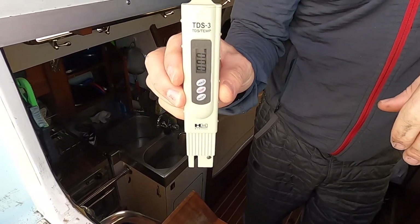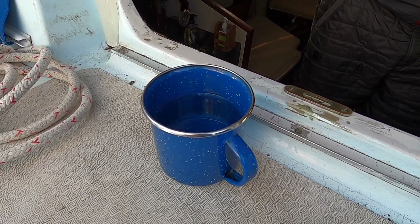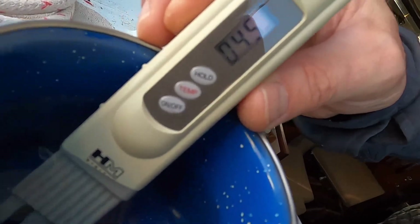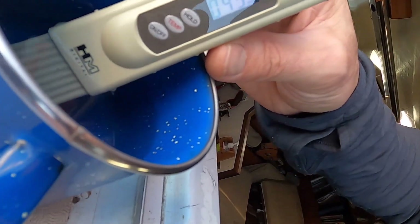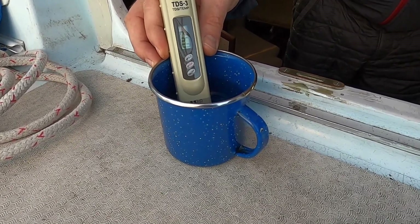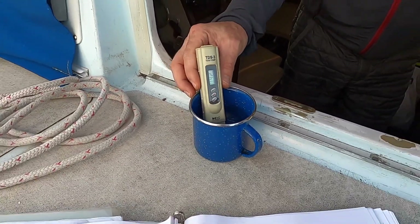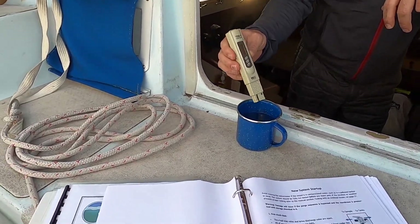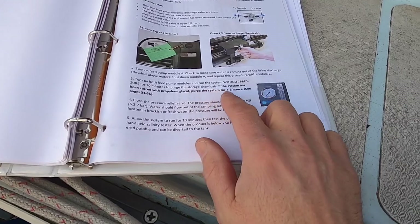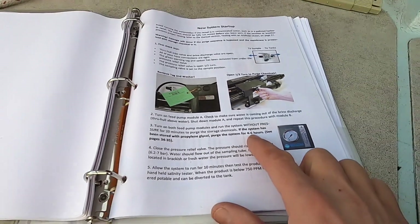We found the TDS monitor and pulled water out of the tank to test it. It reads 44–45 parts per million, which is perfect. The world standard is 1,000 ppm, the US standard is closer to 500, and an RO machine typically puts out 100 to 200 or less depending on membrane quality. But reading the directions — if stored with the pink antifreeze, it requires four to six hours of flushing, not just 20 minutes.